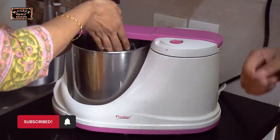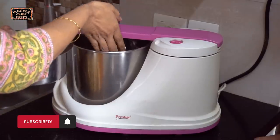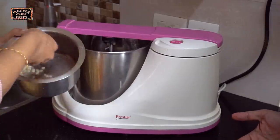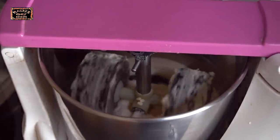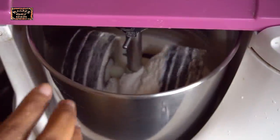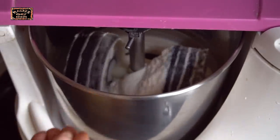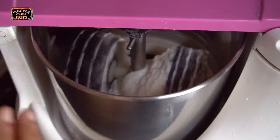If you want to really enjoy authentic idli, nothing like homemade batter. However, a lot of times we don't have time, so decent good batters are available in stores. The oorad dal has to grind well — it takes around 40 minutes to grind, then you remove the oorad dal and add the rice. When grinding the rice, it has to be ground finely so that the idli is really crumbly, soft, and fluffy.